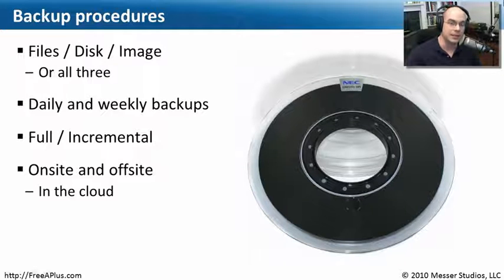Some people back up in the cloud — across the internet — where files are stored on a third-party service with everything encrypted. If they ever need to recover, they simply log on to the internet and pull the files back down again.